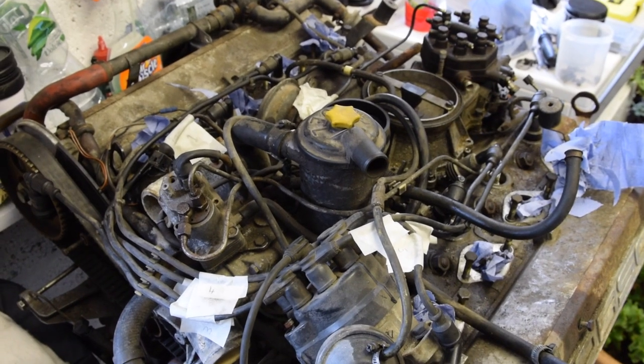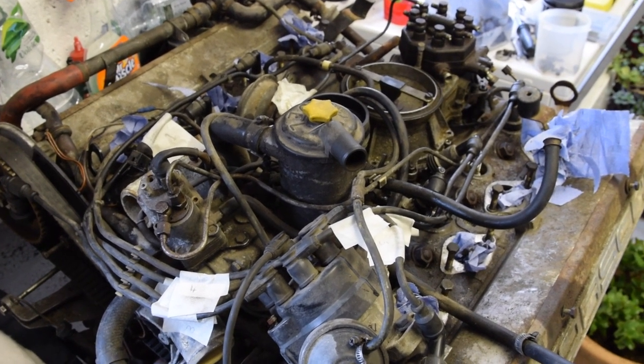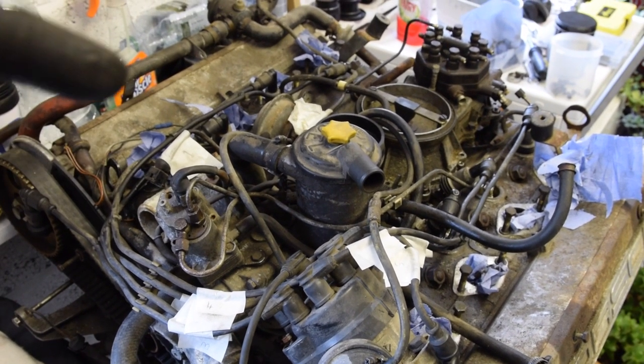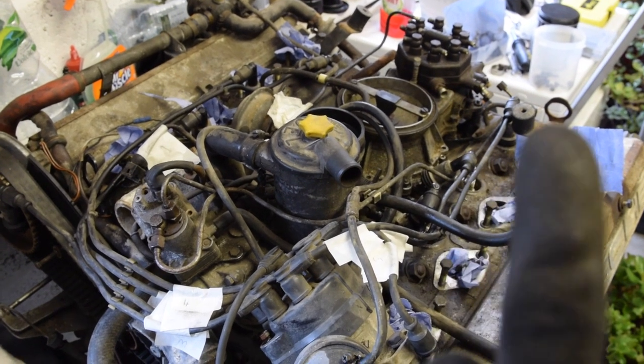I've got the cylinder numbering now for the spark plugs and HT leads, so I can remove all the HT leads and the distributor cap. The order is: one, two, three, four, five, six, seven, eight.